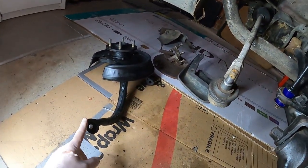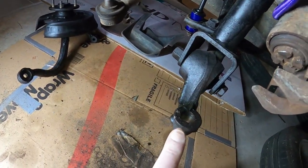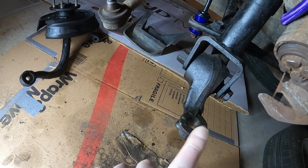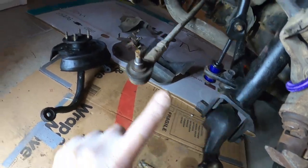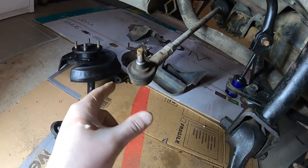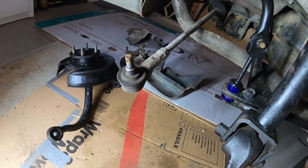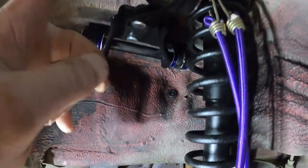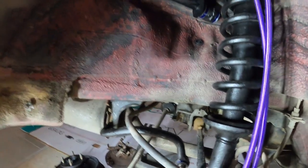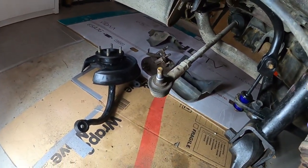Next thing will be this knuckle. I need to put it back into place. It's going to sit into two places — this is where the lower ball joint is going to sit in, and this is for the steering. Mind you, this one is actually good — I don't need to replace it. It's going to sit on top here, so three areas that it's going to connect. And after that, you're done. Easy.